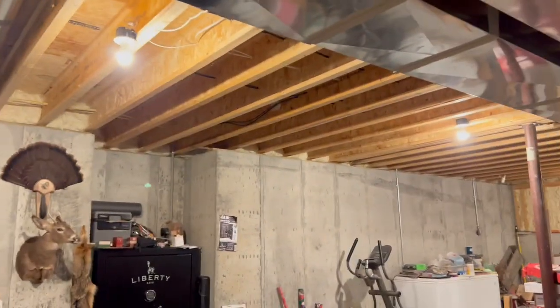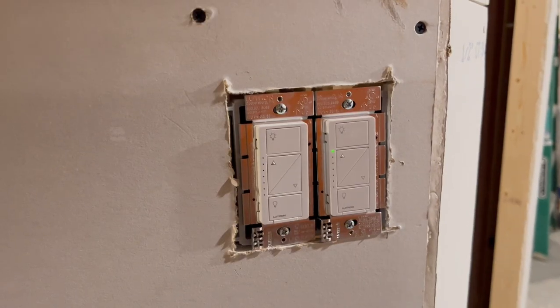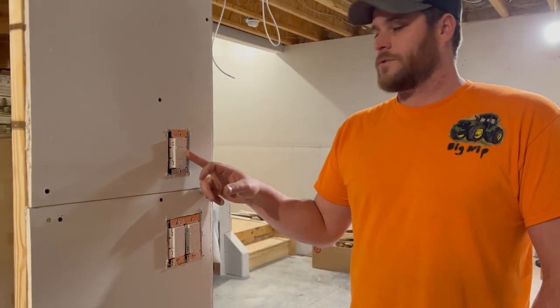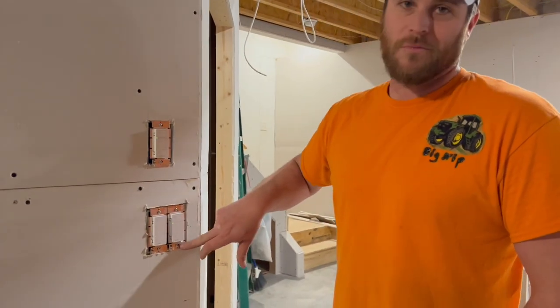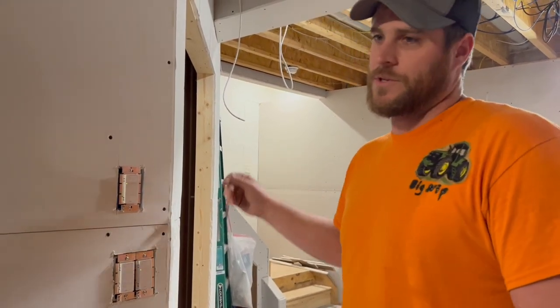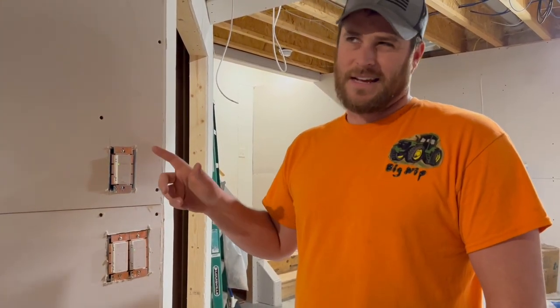These are not the permanent lights — just the lights we already had, but they're now controlled on these switches. This is Lutron brand and it's a dimmer switch. There are a bunch of different kinds and it took me a while to figure them out. This one is a pro model, and I wanted this to be a pro model because it actually allows you to have a mechanical three-way switch on the other side. They advertise these two switches as three-way, but technically it's not — it's wireless.